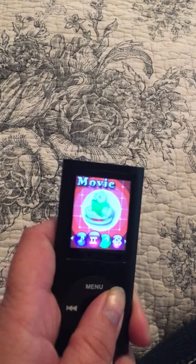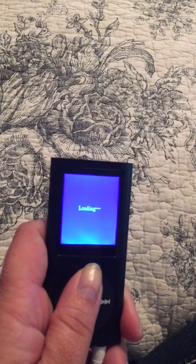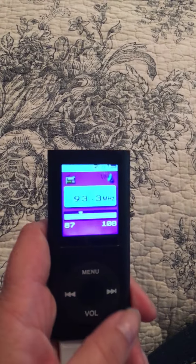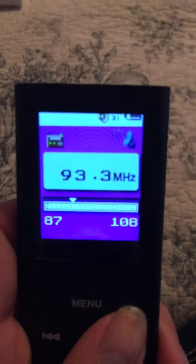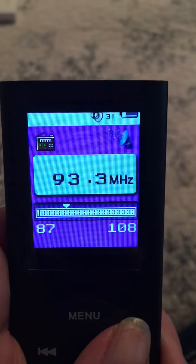Now if you want to select one, we're gonna go ahead and go to the radio right now. You have to push the menu button to select it, and once the radio comes up you can go ahead and select your channel. We have it on 93.3 right now because that's what works in our house.